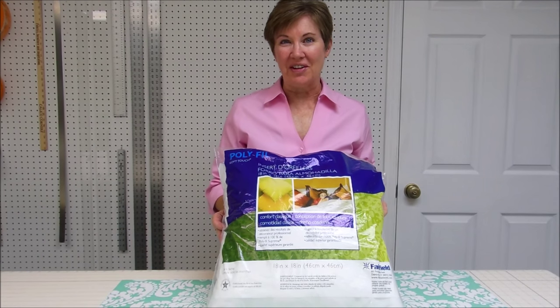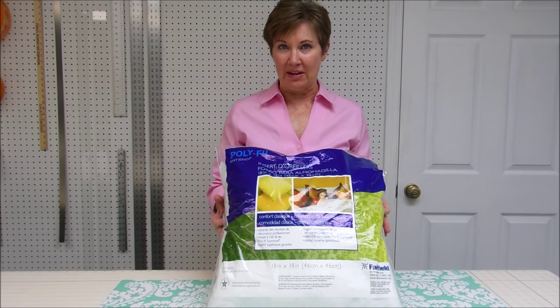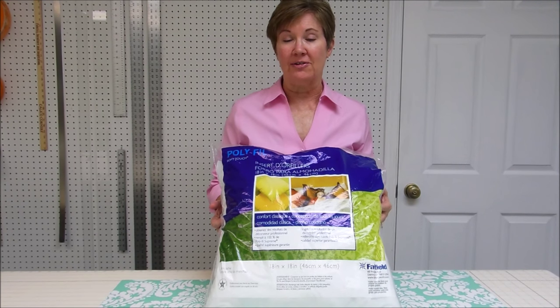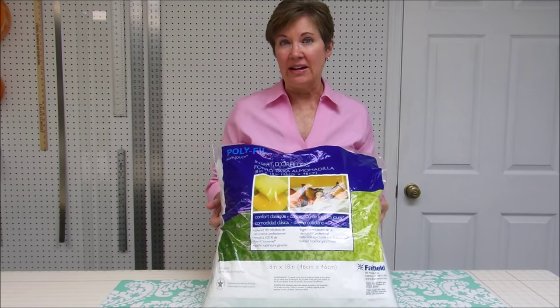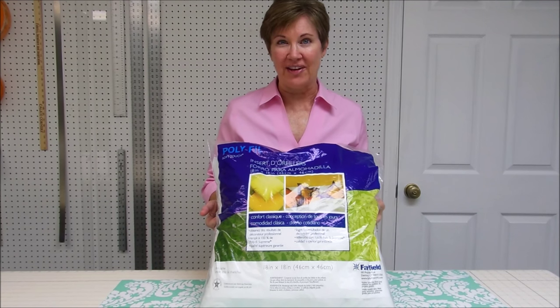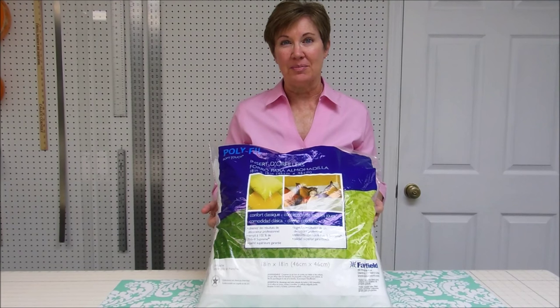To make this envelope pillow you're going to need your pillow form. I'm using an 18 by 18 inch pillow form. You'll also need a sewing machine and thread to match your fabric, scissors and pins.